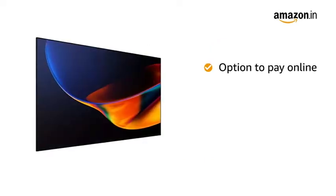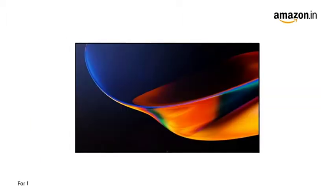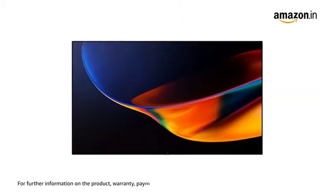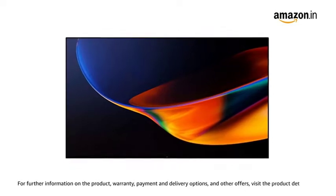You can also pay online using your debit or credit card, net banking or other methods. For further information on the product, warranty, payment and delivery options and other offers, visit the product detail page.